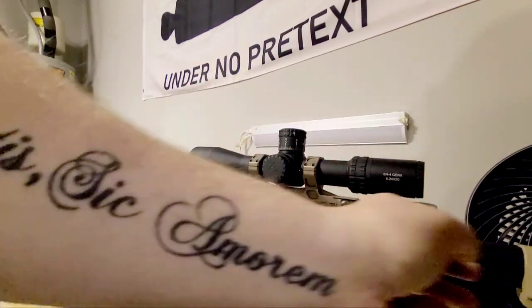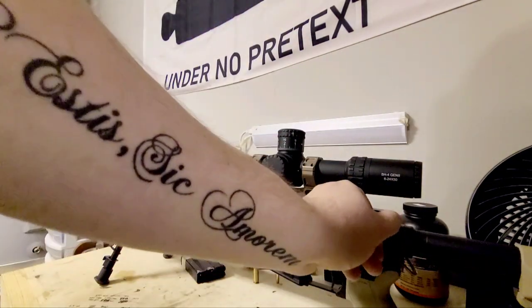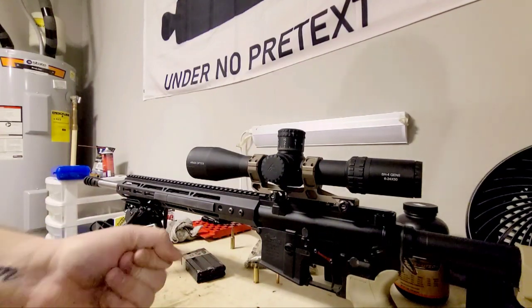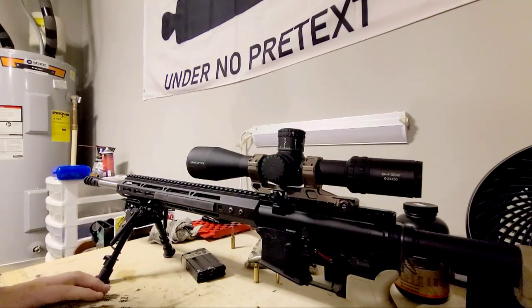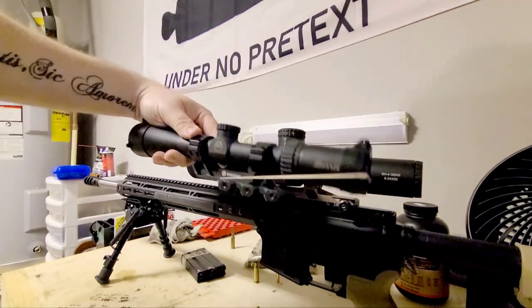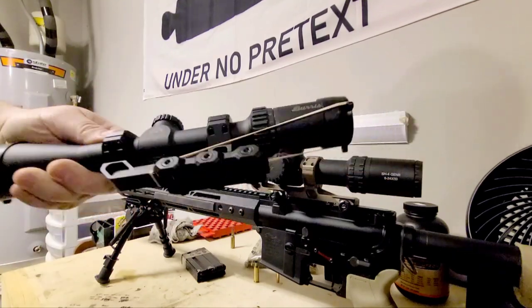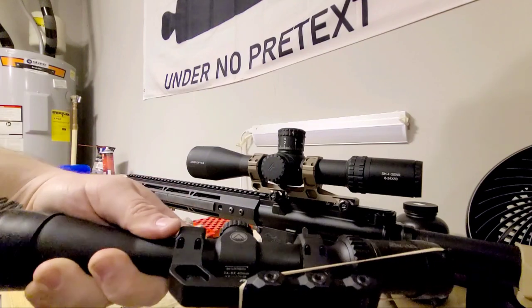I've got my Strike Industries charging handle there. I had a bunch of mil-spec ones but those are all just laying in my parts bin. I just wanted to have something that wasn't just a mil-spec $10 one. Up until recently I had been using this Burris 3x9 Full-Field scope — an OpticsPlanet special.